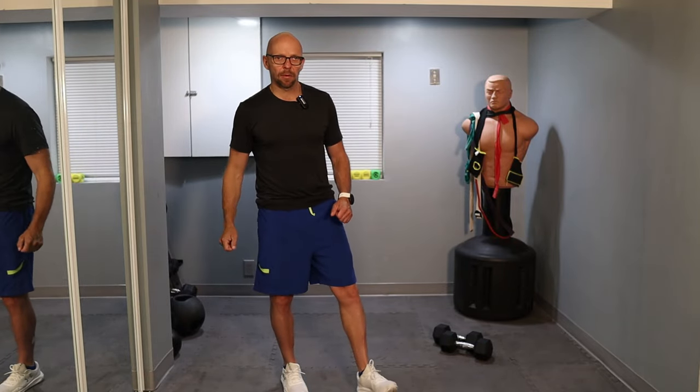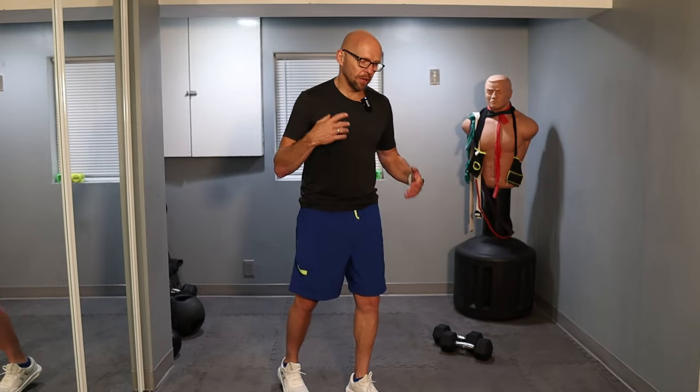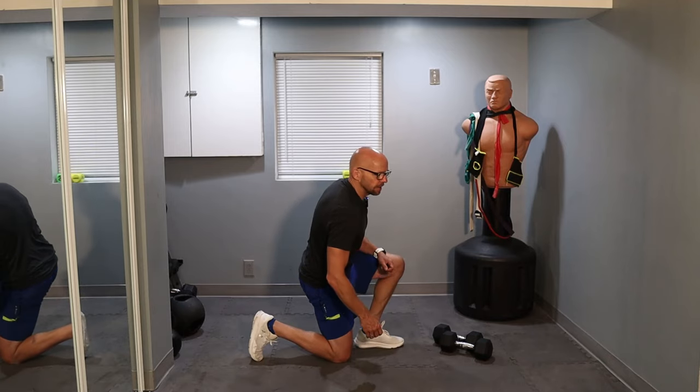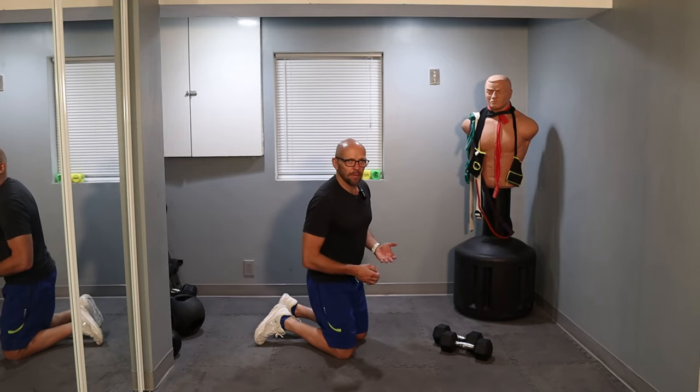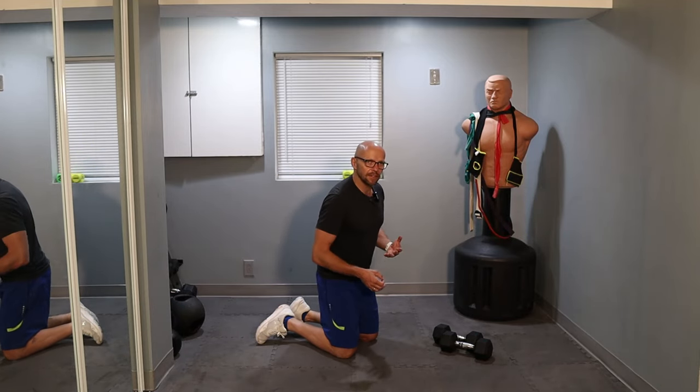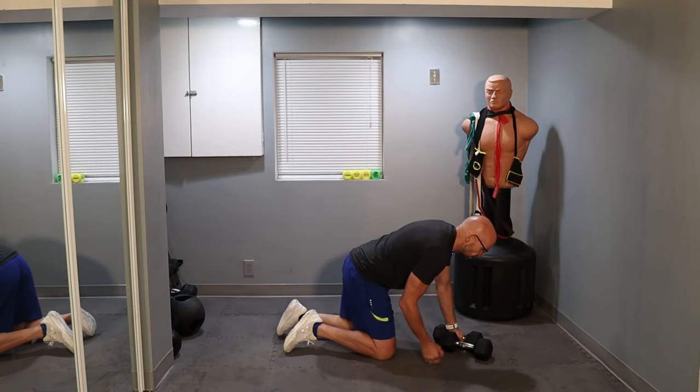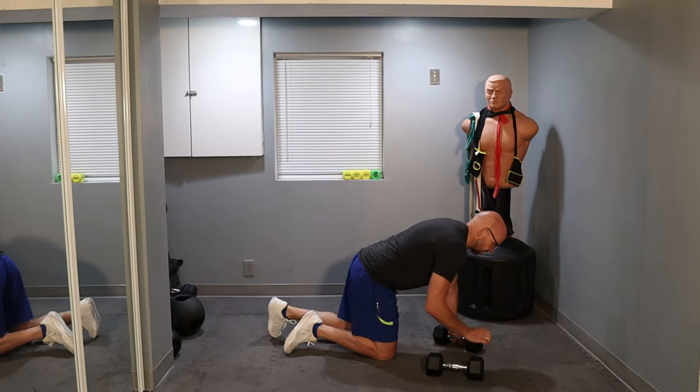Starting off with exercise number one, which is the renegade row. Pick a set of dumbbells that you are comfortable lifting for about 25 repetitions — a little less or a little more is fine. Just make sure you are challenging yourself throughout the entire movement and throughout all the repetitions.